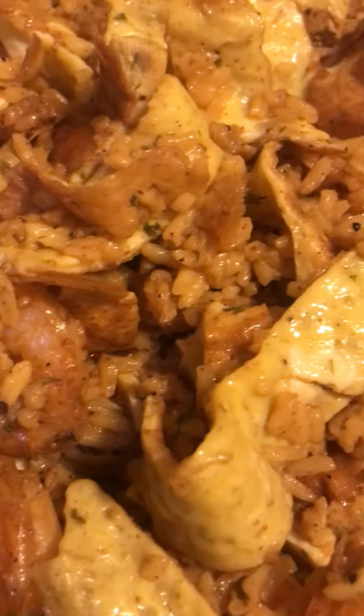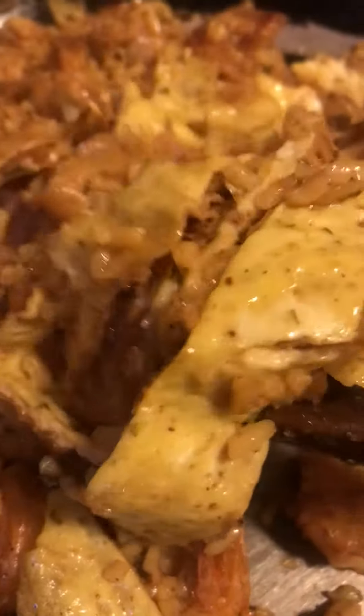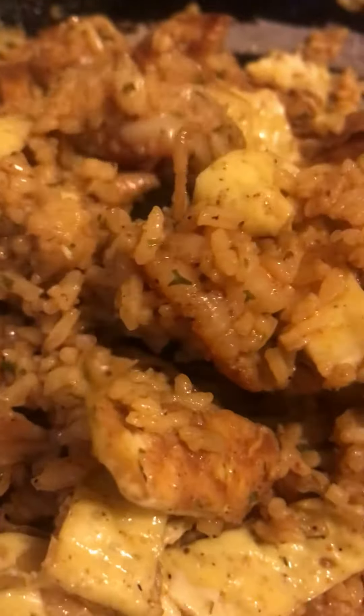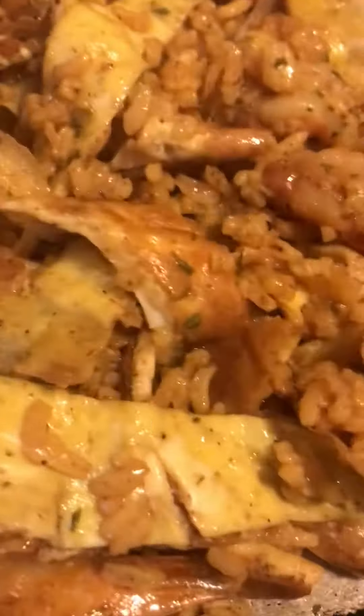But my first day cooking, I made some shrimp fried rice, guys. I made my own shrimp fried rice. Look at this. Yummy, guys. Look at that. It's so delicious. All the flavors are there. It tastes really good. Look at that shrimp in there, guys. You see it.